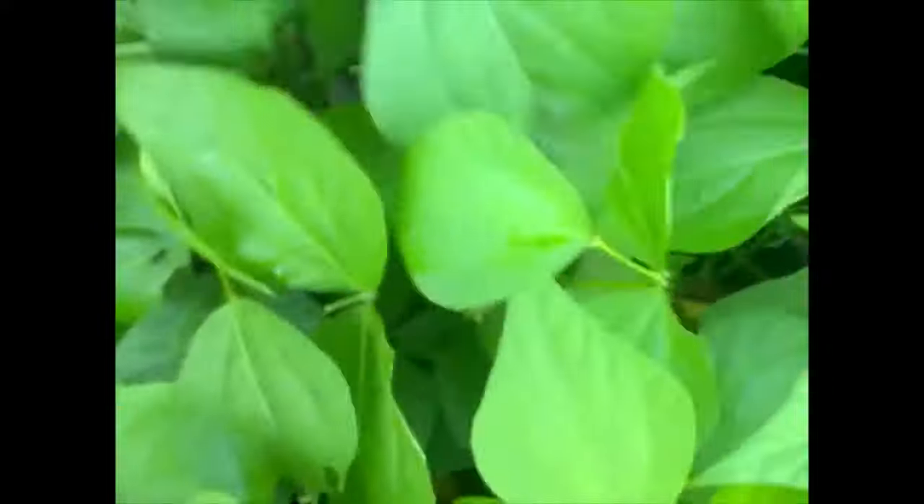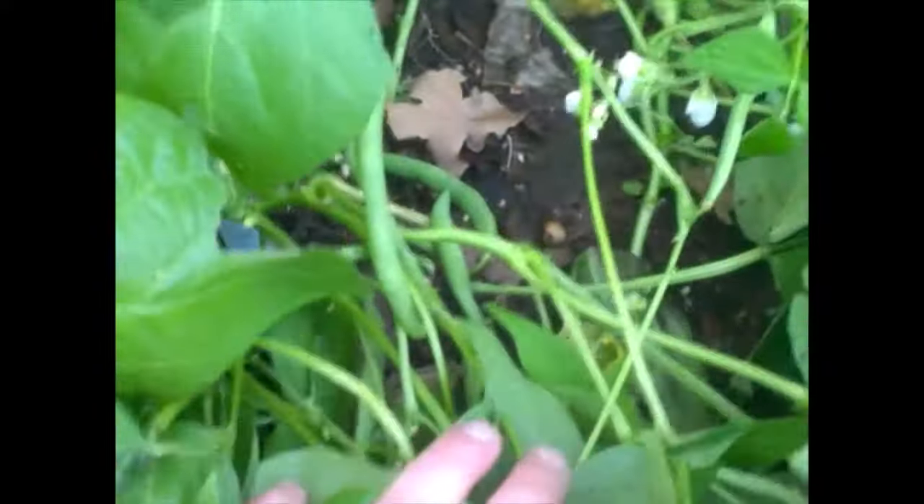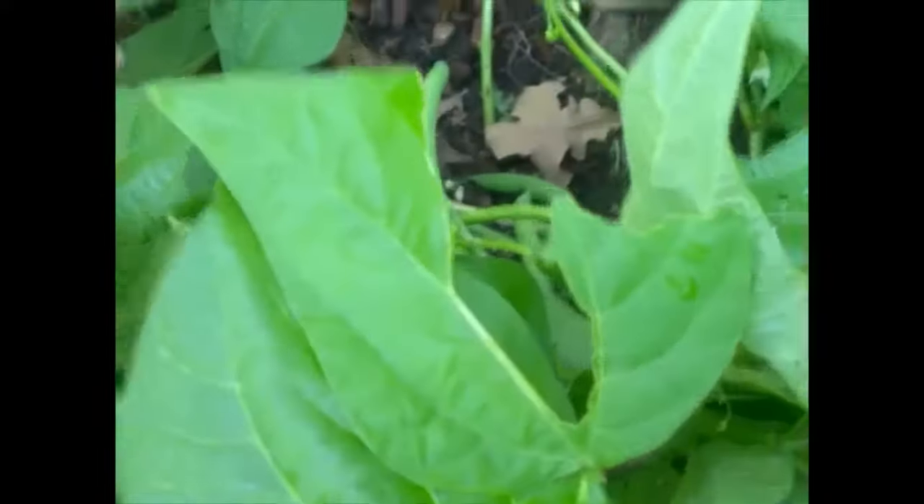We've got a few more here and these are tasting very very good. There's a few more there that are going to be ready to pick before long. Like I said, Teresa picked a bunch of these that were already six or seven inches long to eat for a meal and they were very very good — otherwise known as snap beans.